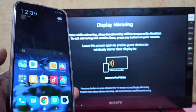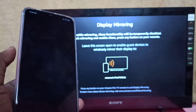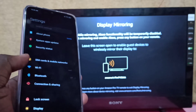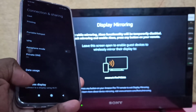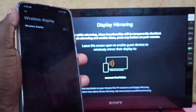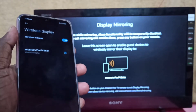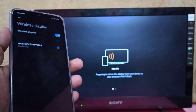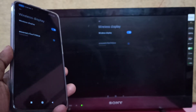Then take the POCO phone, tap on Settings, open the Settings app, then select Connection and Sharing. Then select Wireless Display and turn it on. Here you can see Fire TV Stick listed — tap on it. It will start connecting, so please wait. Done.